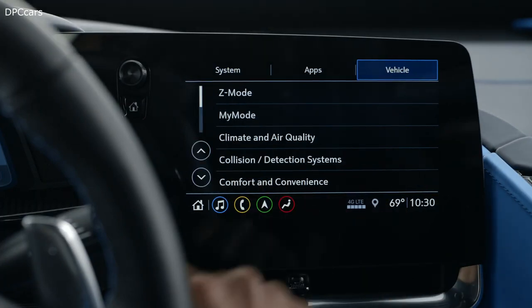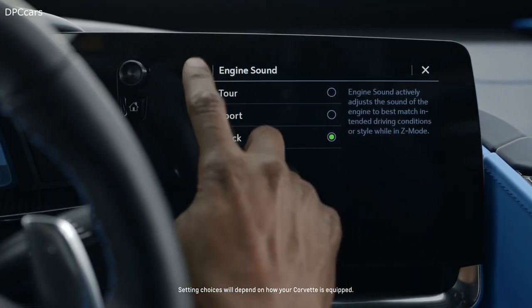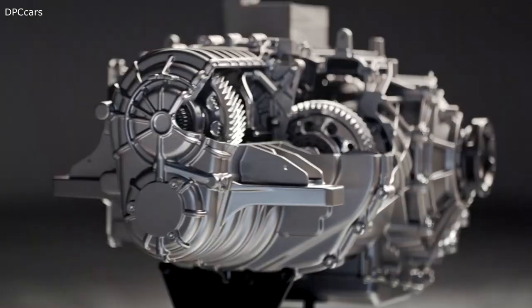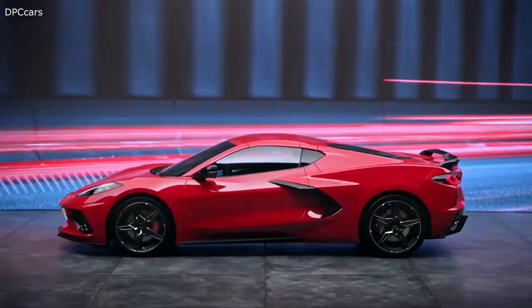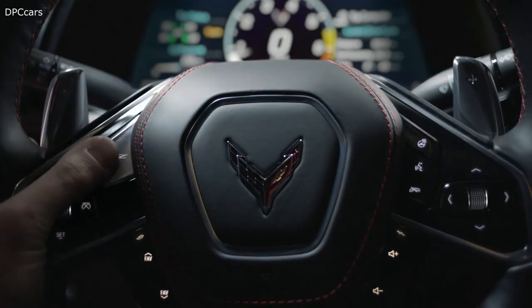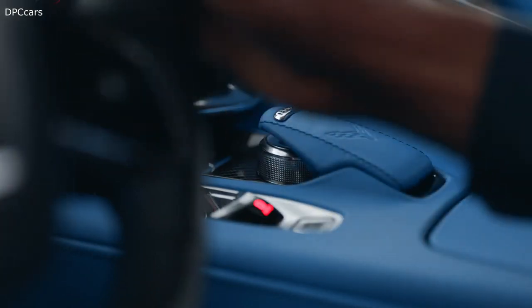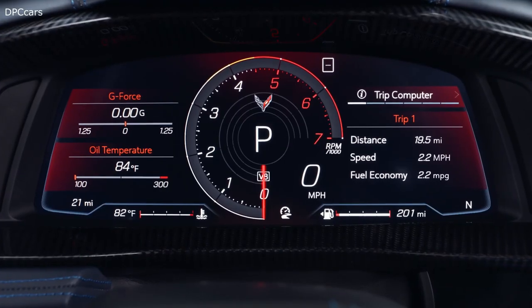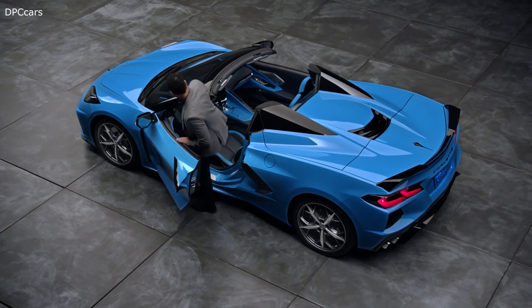Z mode allows you to go into the infotainment screen and set each parameter, then activate it with a simple push of the steering wheel button. You can personalize almost every aspect of your experience by configuring subsystems including engine sound, steering, powertrain, and brake response. You may also have available magnetic ride suspension. Z mode is set from the factory with a combination of Sport and Track settings. To deactivate, either select a different mode through the mode knob or press the Z mode button again, which will set it back to Tour mode.